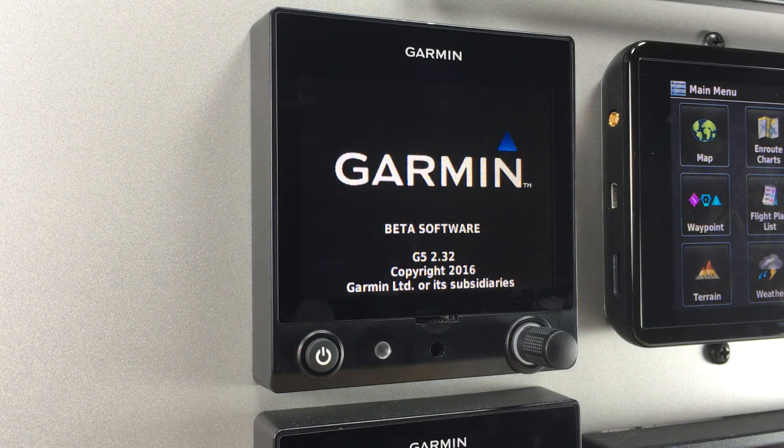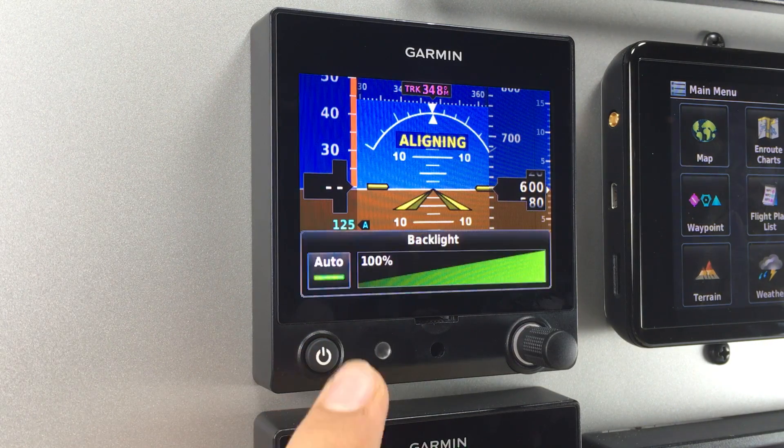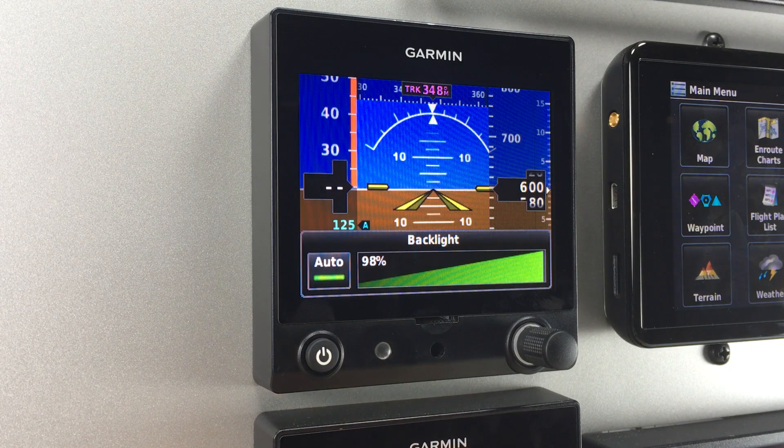On the bottom left is the power button. Pressing this once will turn on the unit, and while on, pressing it once will bring up the backlight settings. The G5 can be set to auto, in which the built-in photocell can be used to automatically set the brightness level.